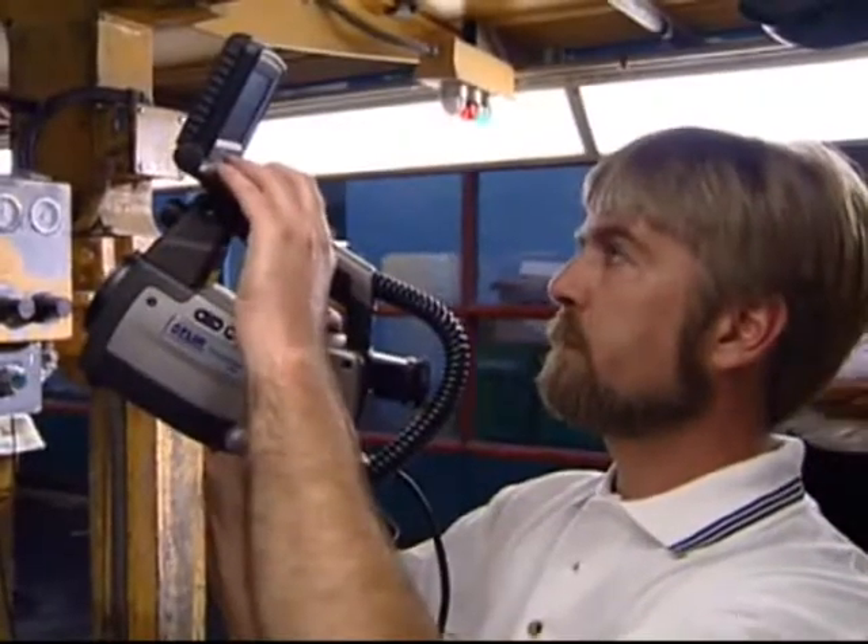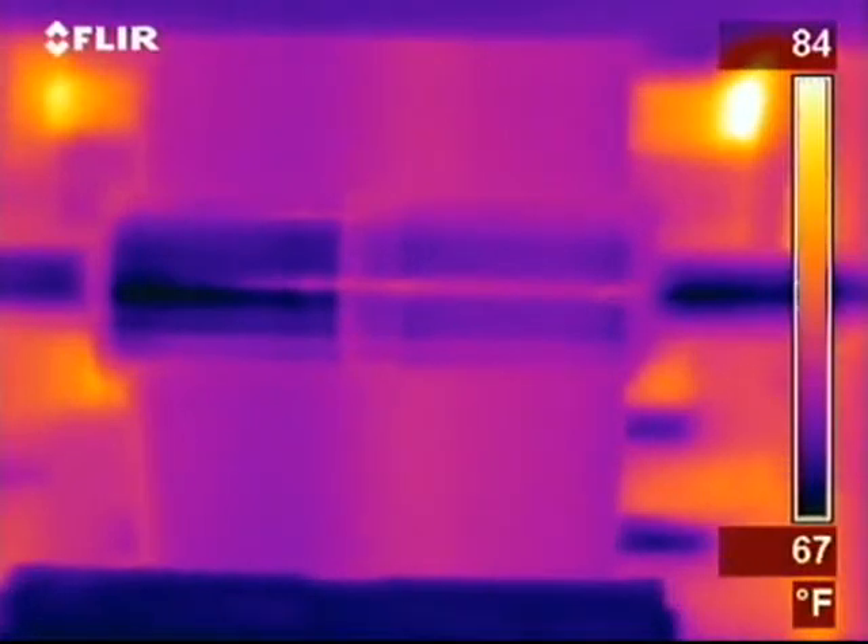When I go out in the plant with the camera, what I'm looking for is equipment generating heat. You'll see particular items glowing with the camera, where visually your eyes would never pick that up.